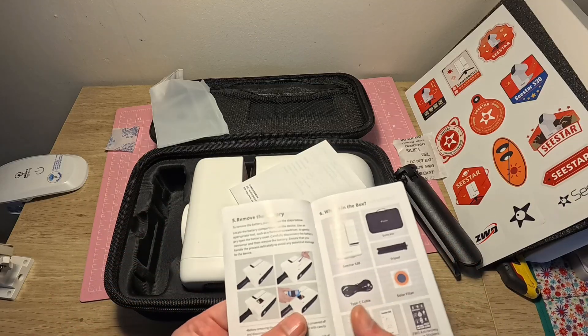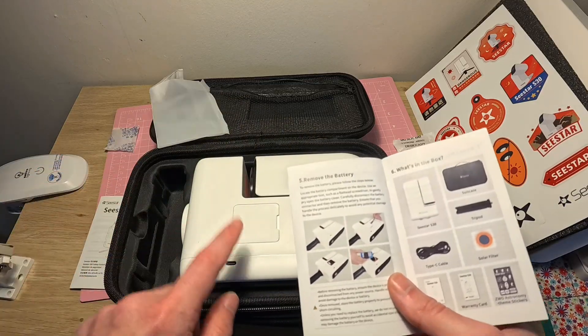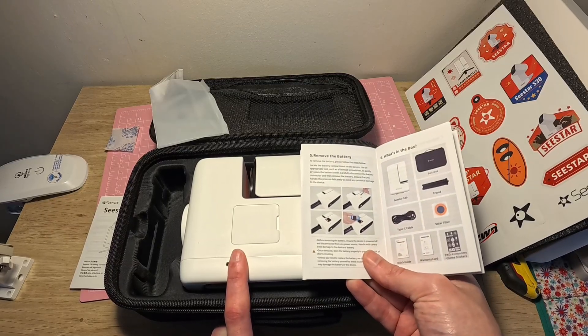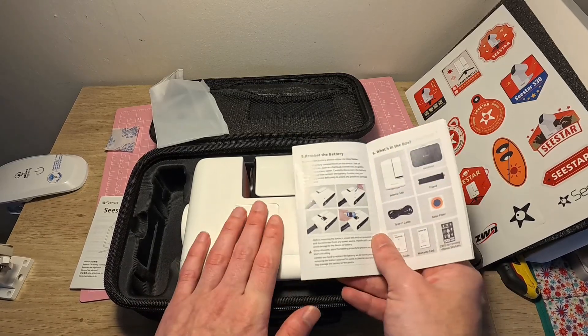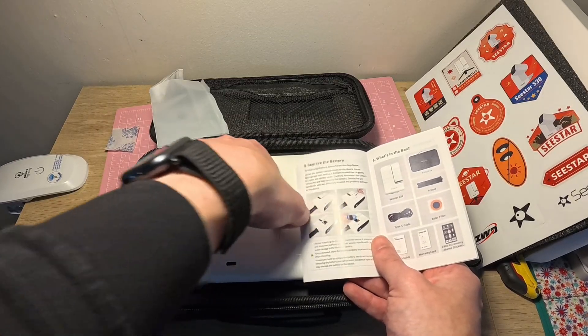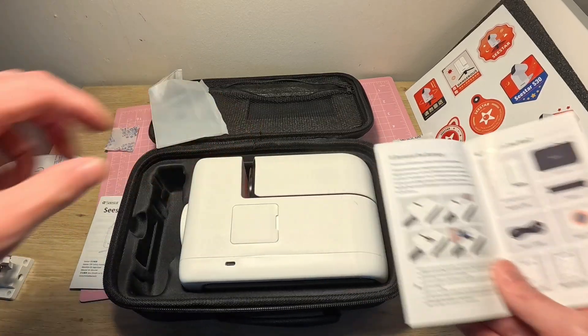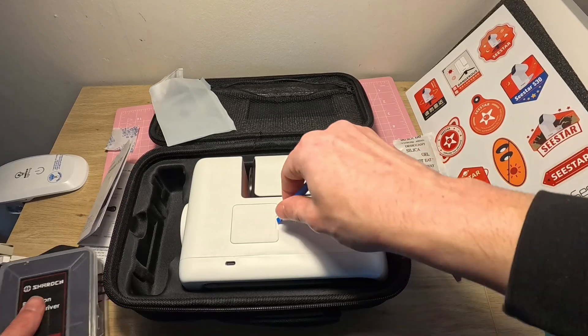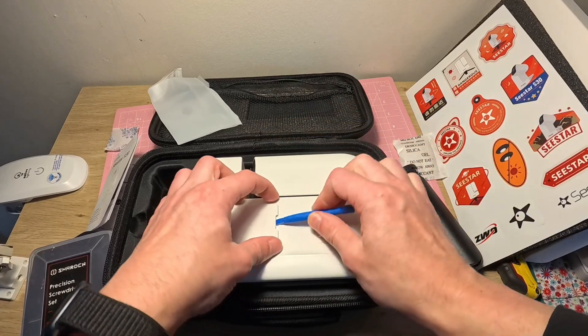Oh wow — you can remove the battery! You couldn't do that on the S50, so if anything happens to the battery you can easily replace it. I don't have anything to open it right now — wait, I've got these pry tools. Let's see if that works — I don't want to wreck it. Yeah, there we go.